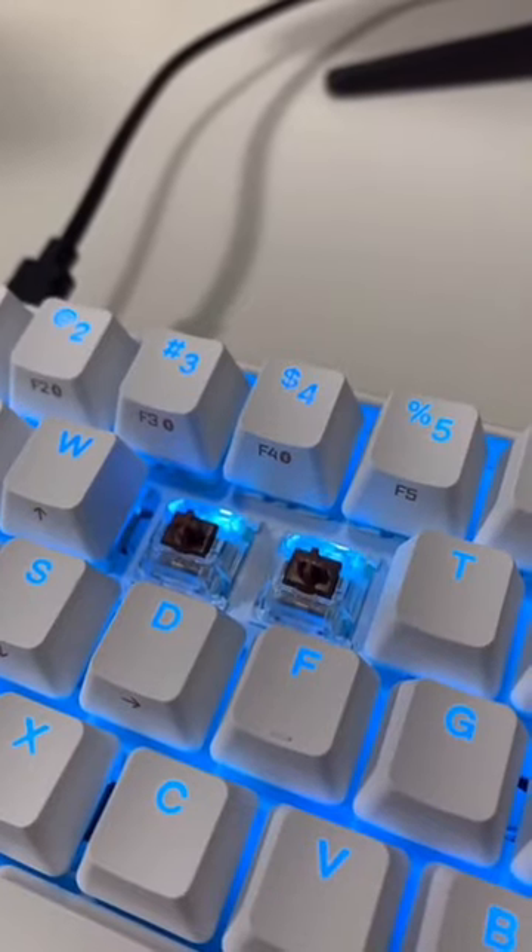I might sound a little bit biased in this review because this is the keyboard I was using before. Gateron brown switch test — I think it sounds okay.